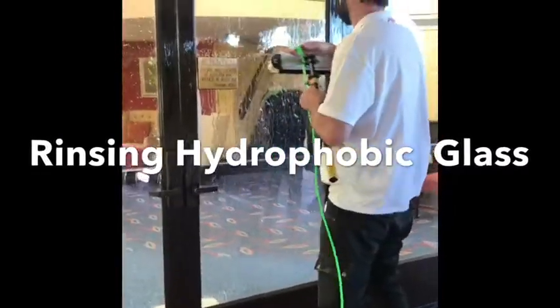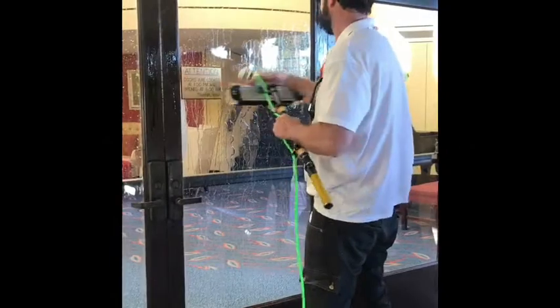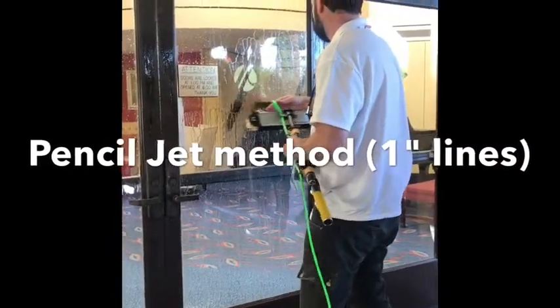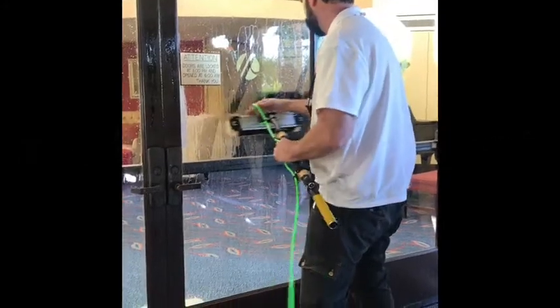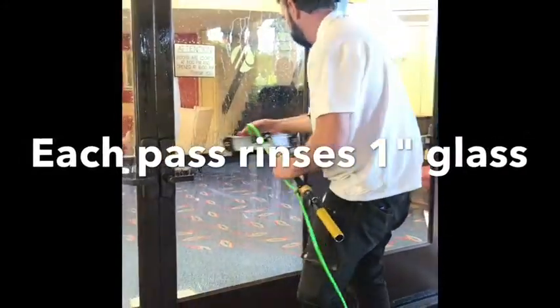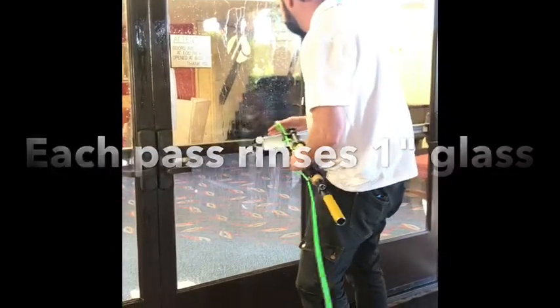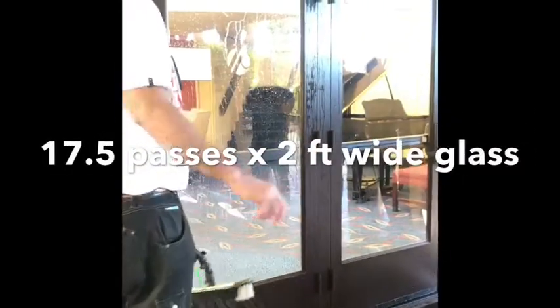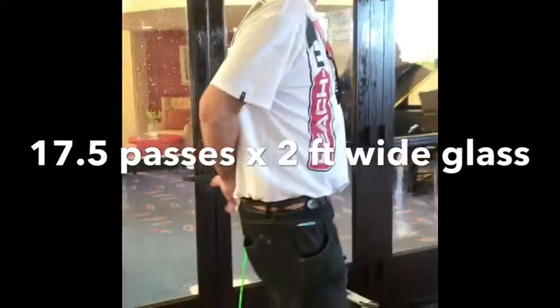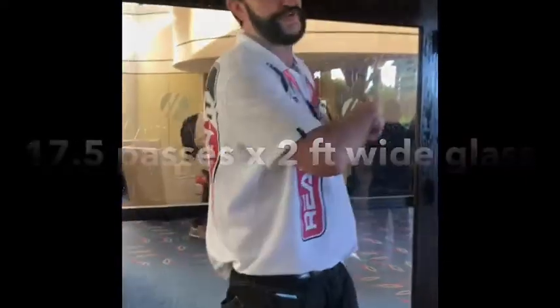4, 5, 6, 7, 8, 9, 10, 11, 12, 13, 14, 15, 16 — I missed a bit — 17. That's 36 feet of distance traveled in order to get a rinse on a very hydrophobic glass.